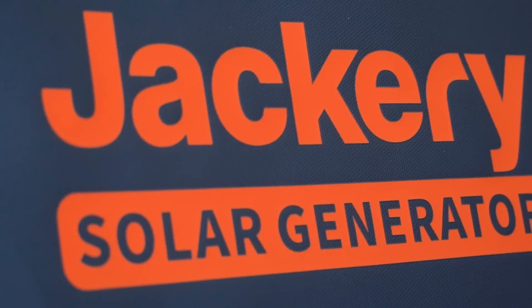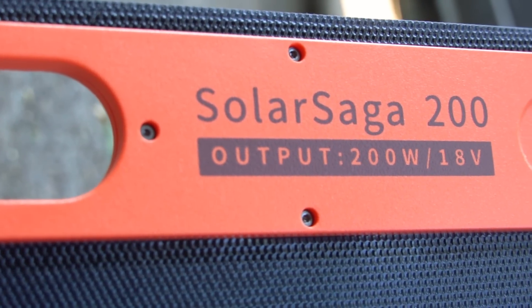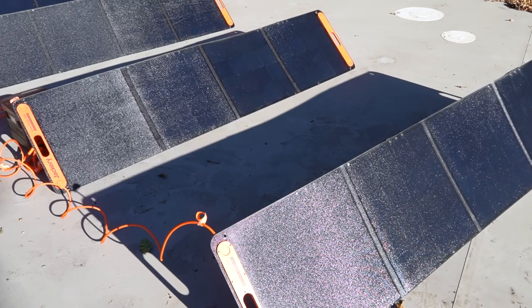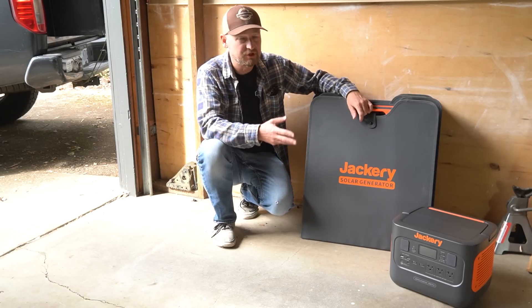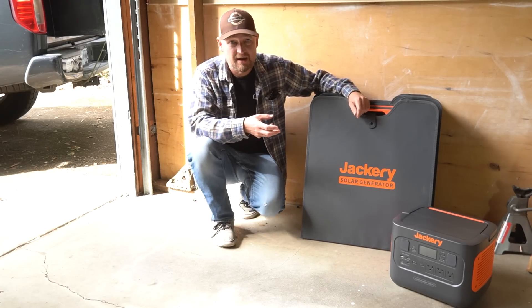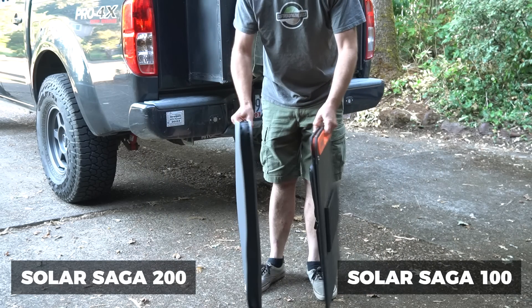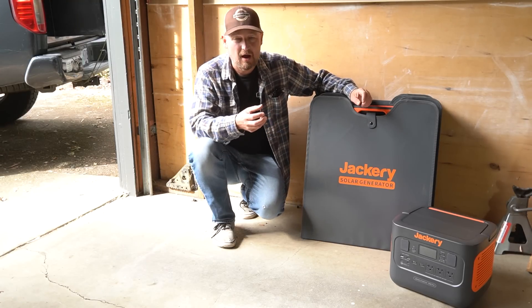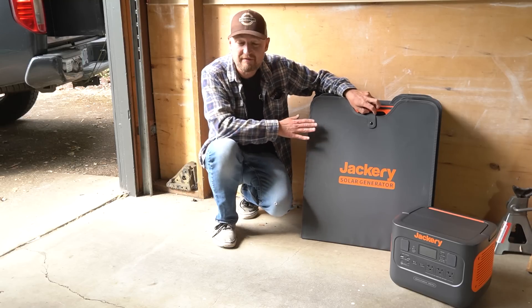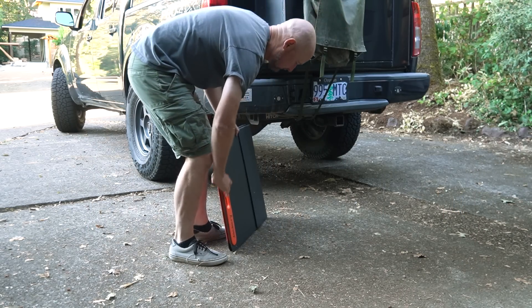Now let's talk about the other component of the Solar Generator 1000 Pro — the Solar Saga 200 solar panels. The package comes with a set of four of these for a total of 800 potential watts of recharging power. One thing I really like about the Solar Saga 200 is that it's effectively the same size as the Solar Saga 100 panels I had been using previously. It's a little bit thicker but essentially takes about the same amount of space in the vehicle — however, it's got twice the capacity. It unfolds into four sections instead of two, with even just a single one bringing in 200 watts under ideal conditions. It's a really nice, tidy little package.